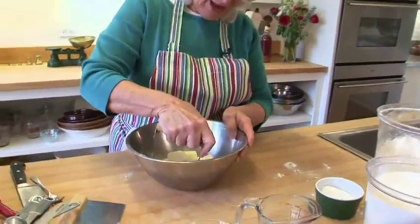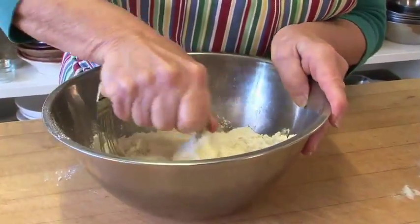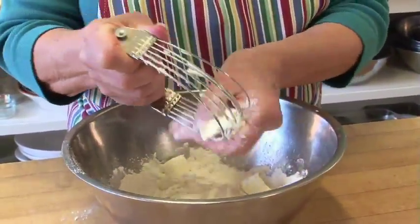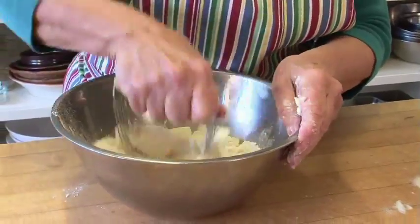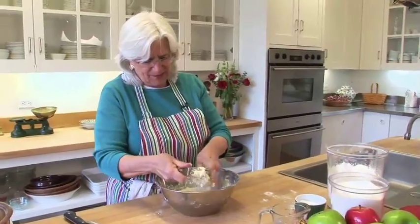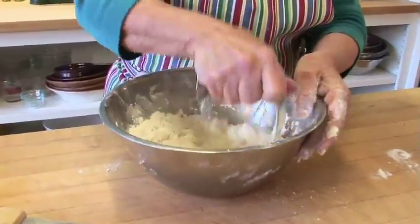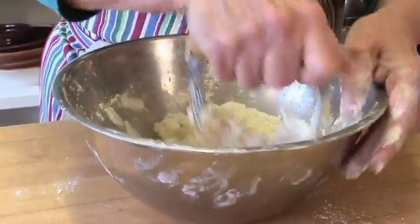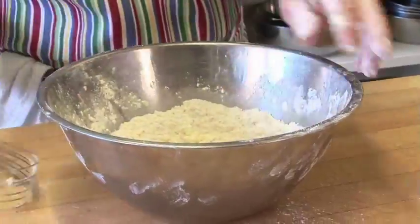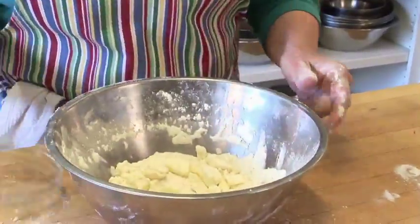So I'm cutting my butter into my flour and sugar mixture. The reason I use this little pastry cutter — people have used their hands for years, but a lot of people's hands are too hot for pastry making. The trick to making good pastry is to keep the butter cold. Every once in a while I take the lumps and just push them back and go after the big lumps. I shake it up and down and the big lumps come to the top — that's when I know to go after them.